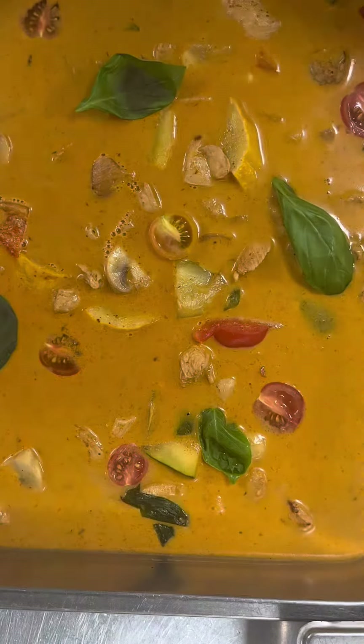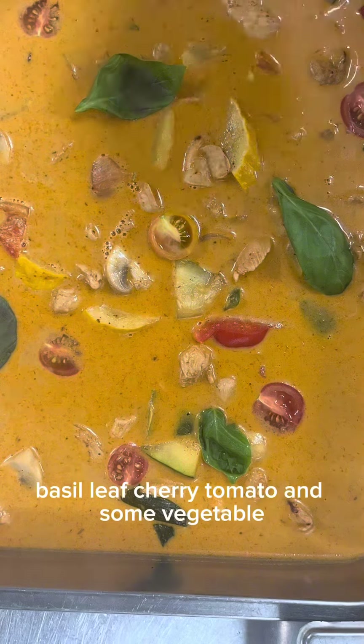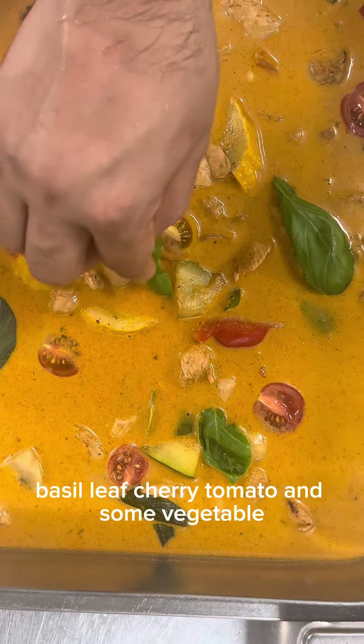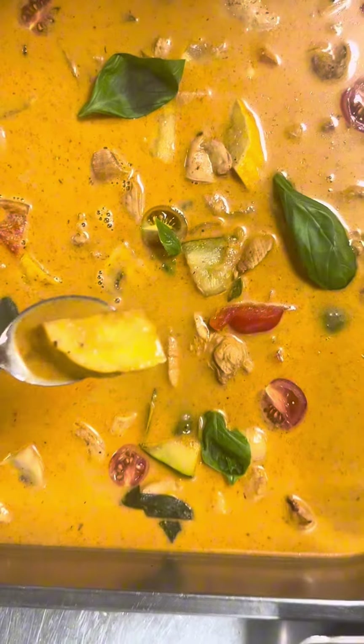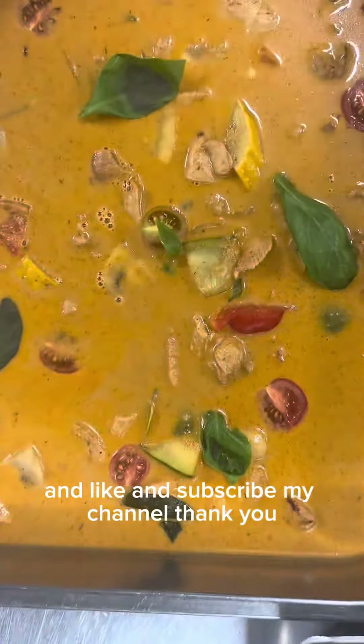Thank you for watching, guys. This is Chef Suraj. Tell me which recipe you want to see next. One of the best Asian comfort foods — what is your favorite Asian comfort food? Tell me now in the comments.